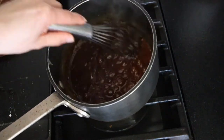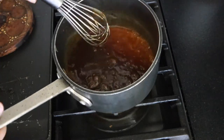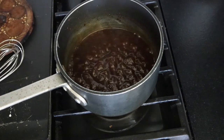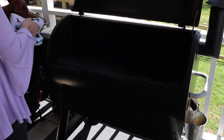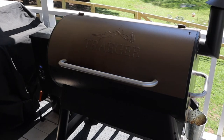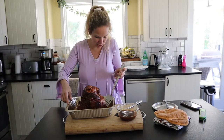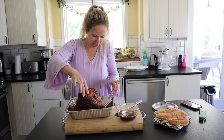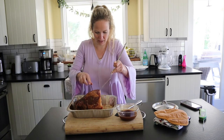Look at that thick texture — that is perfect. Next we're going to pull our ham off the Traeger. The internal temperature should read 135 degrees at this point. Go ahead and close your smoker so it keeps that 250 degrees, then bring your ham inside. Back in the kitchen, I'm going to turn it onto its side and paint the glaze on a little bit in between the layers.